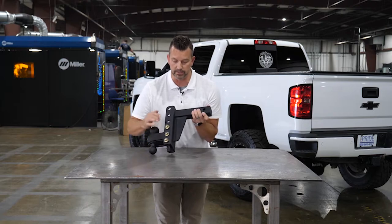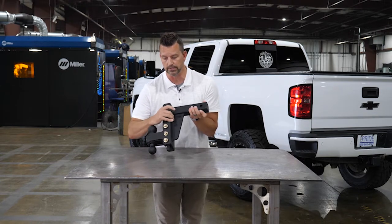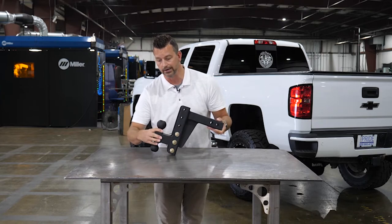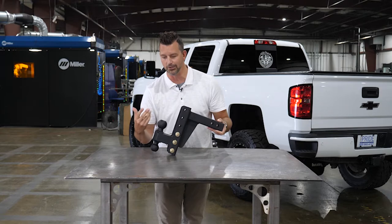The other thing is the reinforcement of this gusset right here — that thing is heavy-duty, fantastic. The other piece I like to talk about with these is the three pins that actually hold this ball in right there. It's heavy-duty. You've got to have three instead of two. It's heavy-duty, it's great.